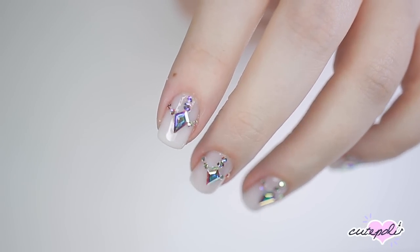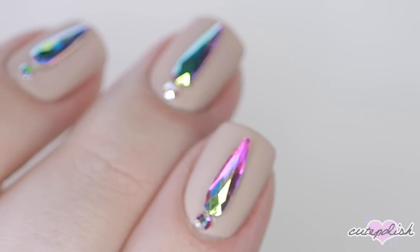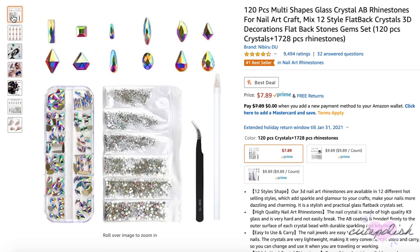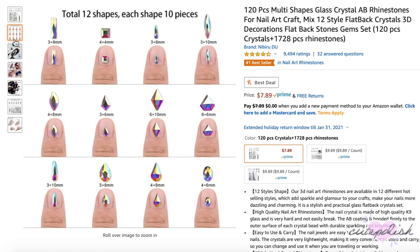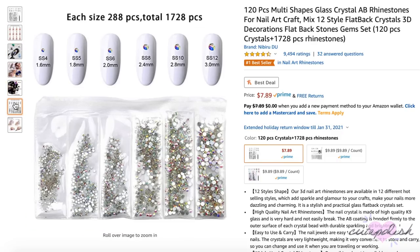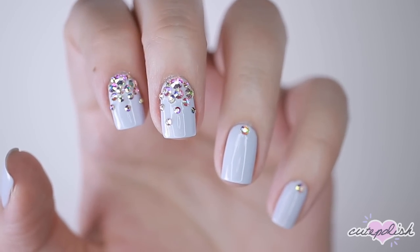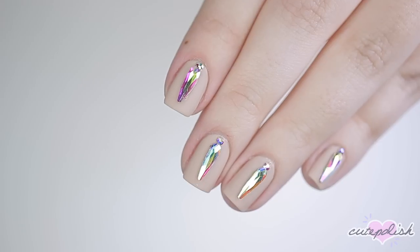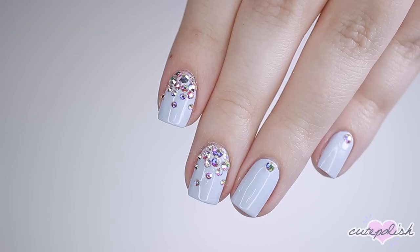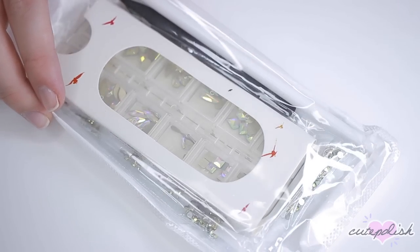Hey, it's Sandy. Welcome back to CutePolish. Today we're unboxing and testing out the number one best-selling kit of nail art crystals on Amazon. With over 1,800 rhinestones for less than $8 on Amazon Prime, we thought we needed to try these out for ourselves. We'll also have a link in the description box in case you're interested. Hey, it's Julie. Now let's jump right on into the video.